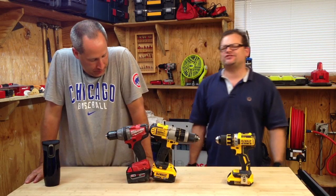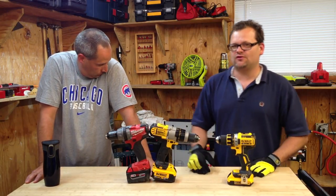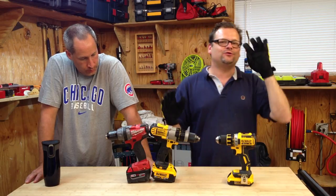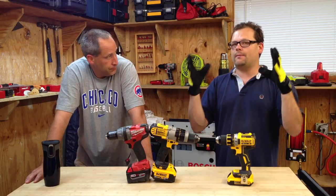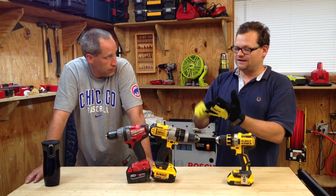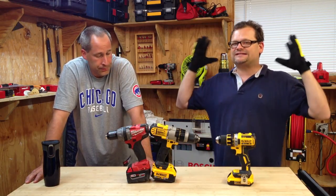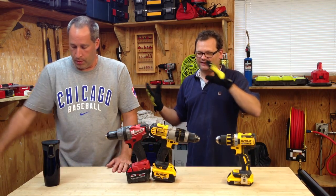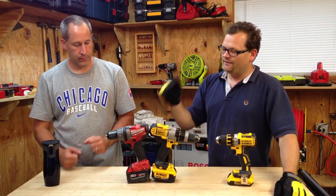Alright, what's up everybody, Tools in Action. Today is a tool fight. We've had Friday Night Tool Fights and they staggered — we didn't do them for a while — but they're coming back in a huge way. We've just been trying to figure out what to do. We get YouTube comments, site comments, Facebook, Twitter, the forum — massive information coming in from everywhere, so it's hard to keep up.